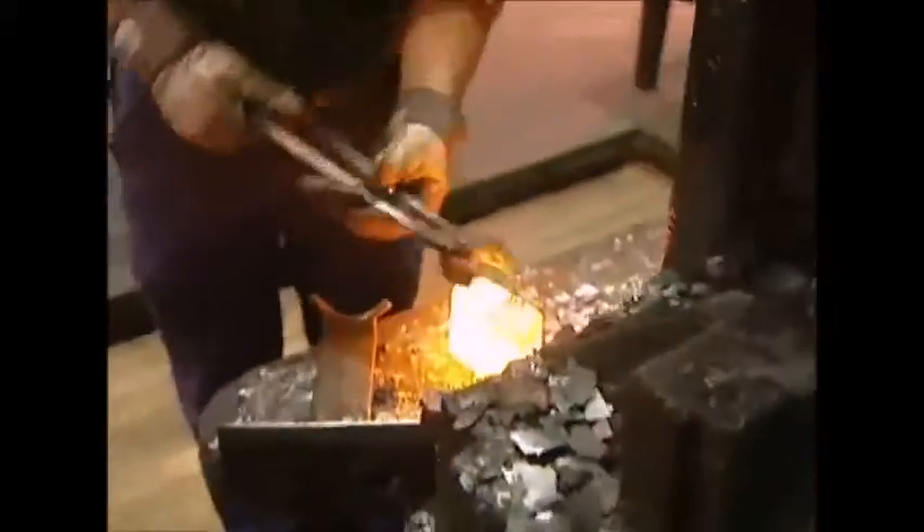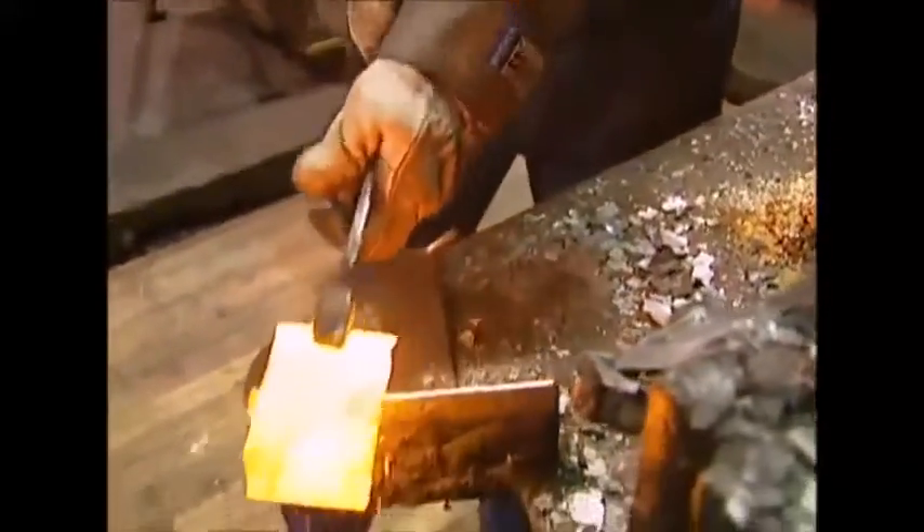Once it's red hot, he can slice through it like soft toffee. A lump the size of a fist will be enough to make an axe head, but he knows he can't hang around. By the 10th whack, his axe is already starting to take shape. Successive blows help to finish it off and compress the metal for strength.